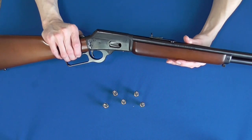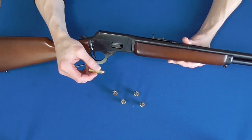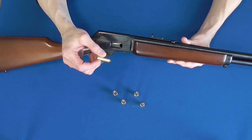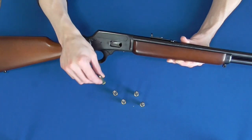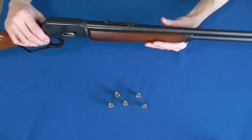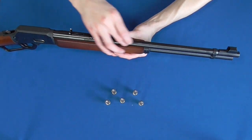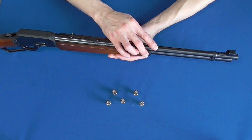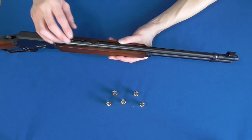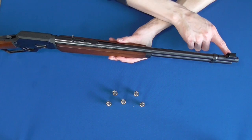Let's talk about some of the benefits of putting .44 Mag into this platform. Naturally it's going to be easier to shoot well. It holds about twice as much ammo as a pistol, and it's just a more pleasant shooting experience all around. In addition to that, you get a substantial gain in velocity and overall energy. This depends on many factors such as the length of the pistol barrel, the type of powder used, and even the bullet weight, but you can expect at least a 30% increase in velocity from an 8-inch pistol barrel, and even more from a 4-inch barrel.